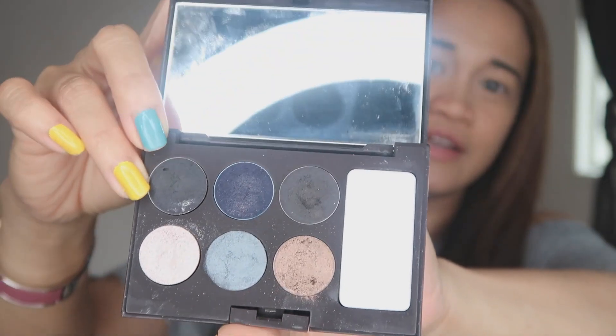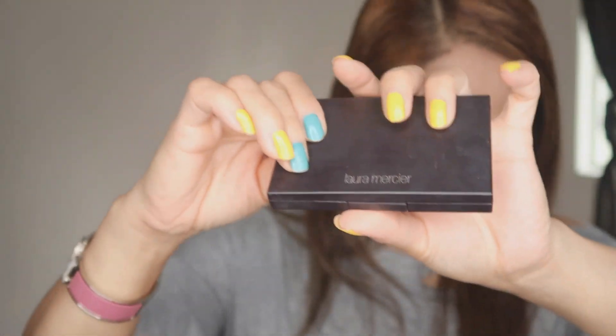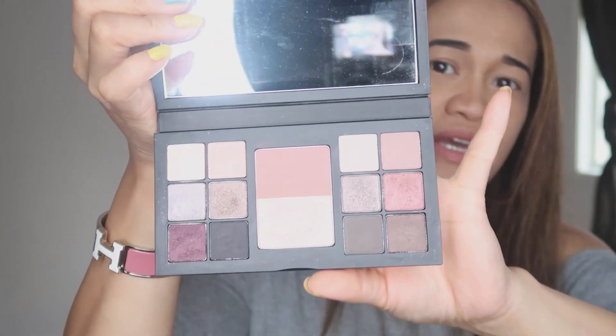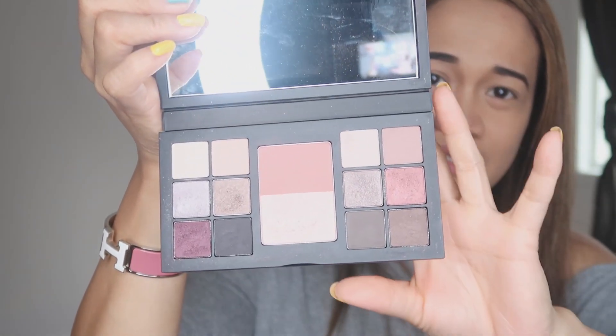Anyway, this is going to be a dark smokey eye — like a black smokey eye. We're going to use this type of eyeshadow. We have everything we need in here, but I'm going to mix it with this MAC palette. That's the color for this one. We'll probably use something light in here as well. Let's get started — I'll be using this Super Stay Full Cover Concealer.